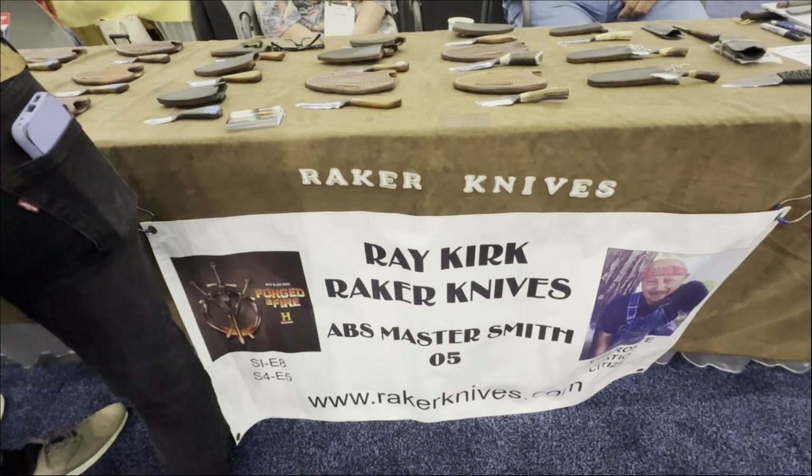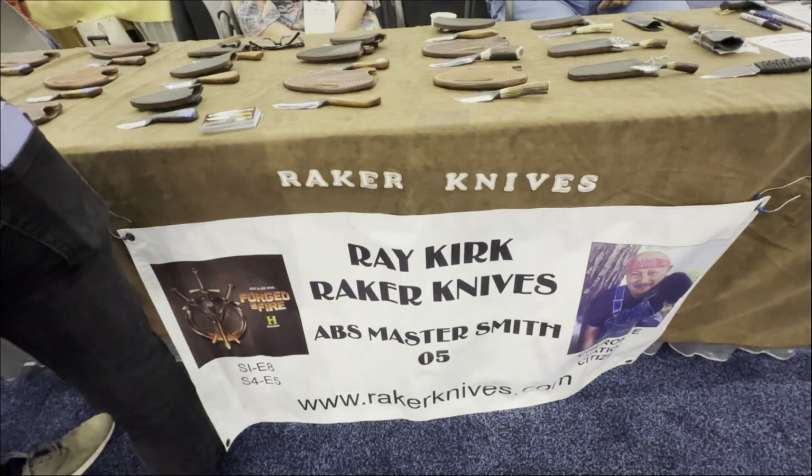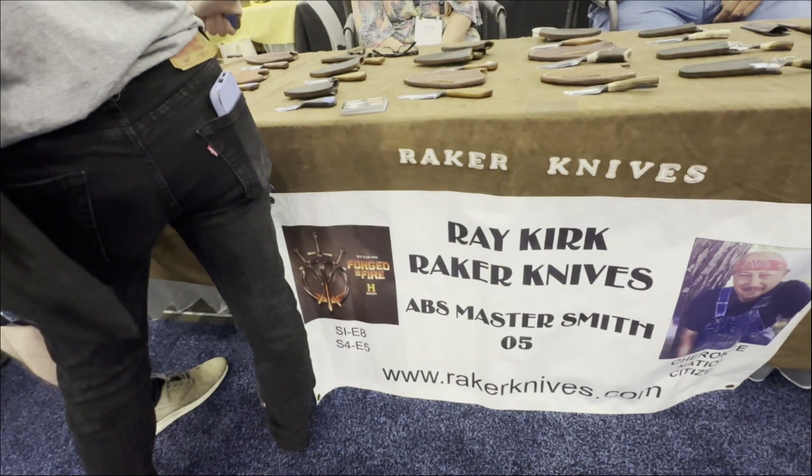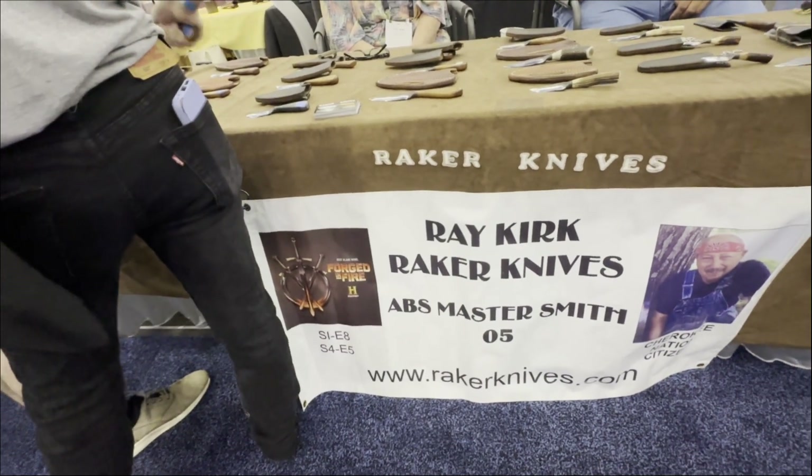Here we are at Blade Show 2024 in Atlanta, Georgia. We're at the booth of Ray Kirk Knives. He has been featured in Forge and Fire, Season 1 Episode 8, Season 4 and Episode 5.